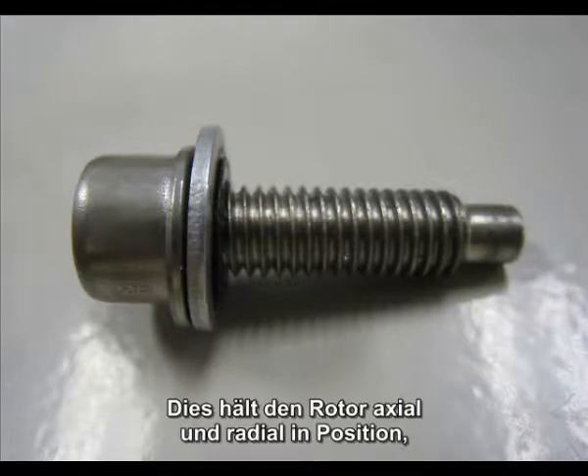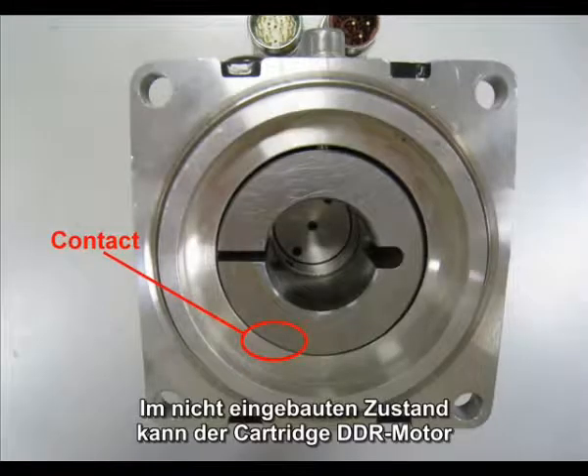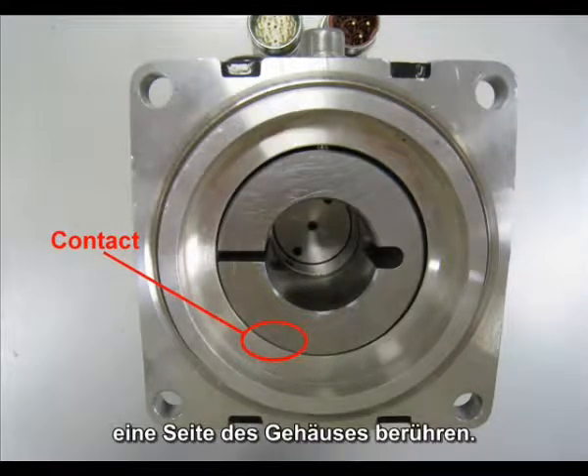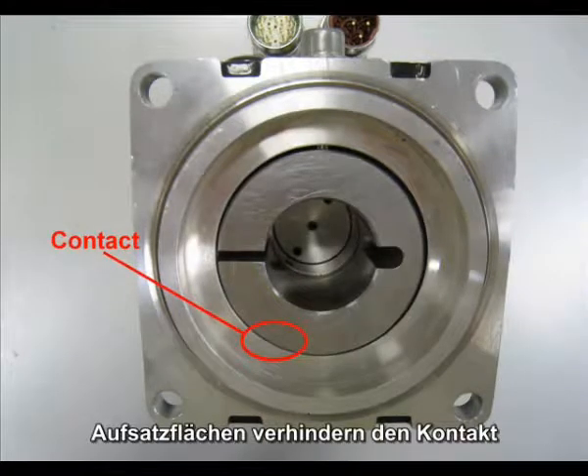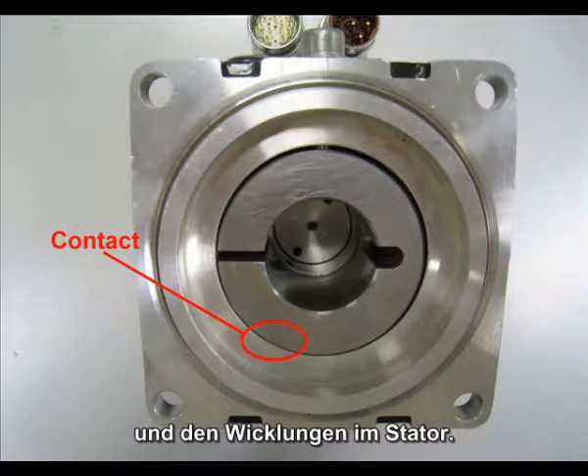This maintains the radial and axial position of the rotor when not mounted to the machine. In this unmounted state, the rotor of the cartridge DDR motor is allowed to contact one side of the housing. There are touched-down surfaces so that there is no contact between the permanent magnets on the rotor and the windings in the stator.